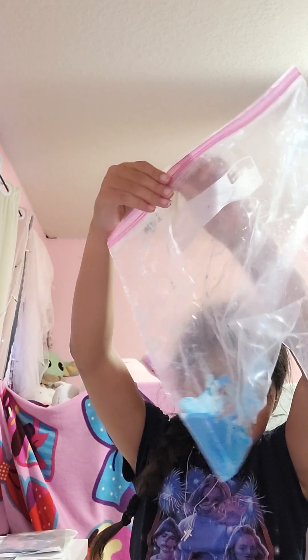I got this big one that I made at school. For some reason my teacher put it in this big old Ziploc bag — I don't know why, she had smaller ones she could have used.